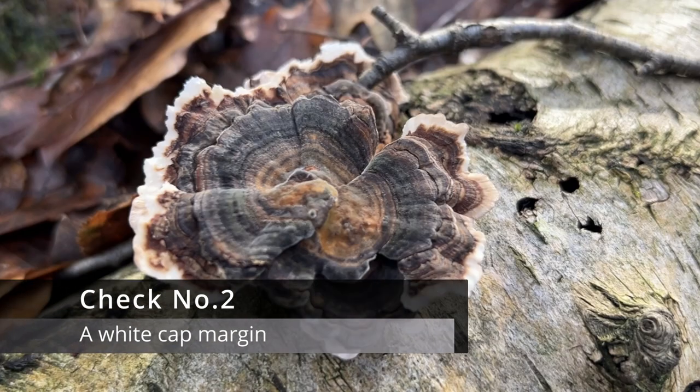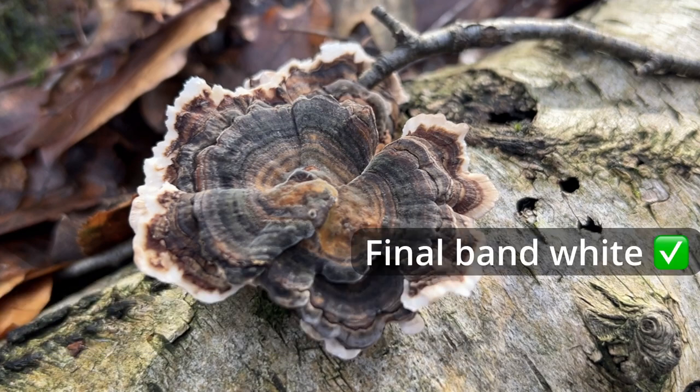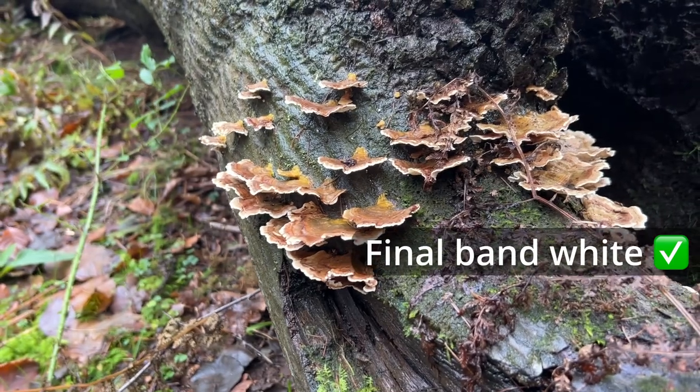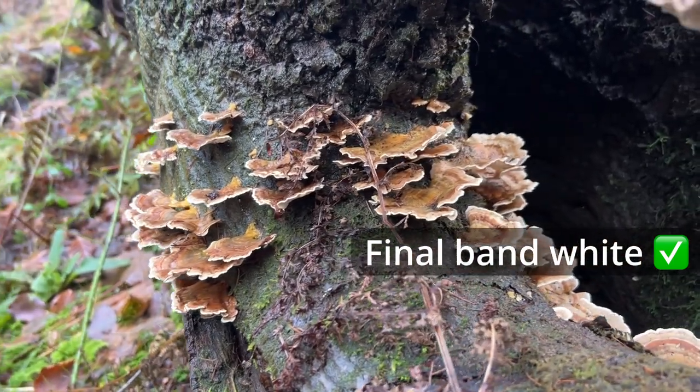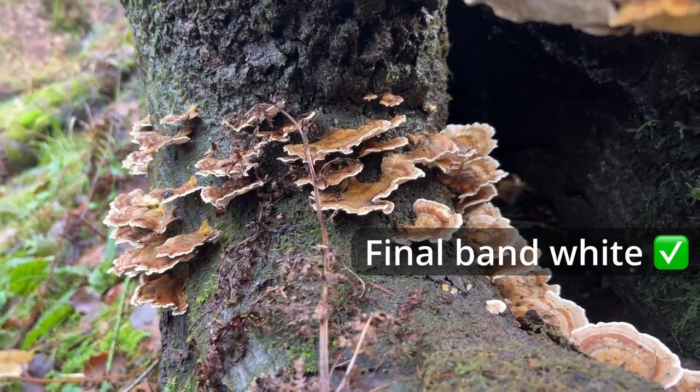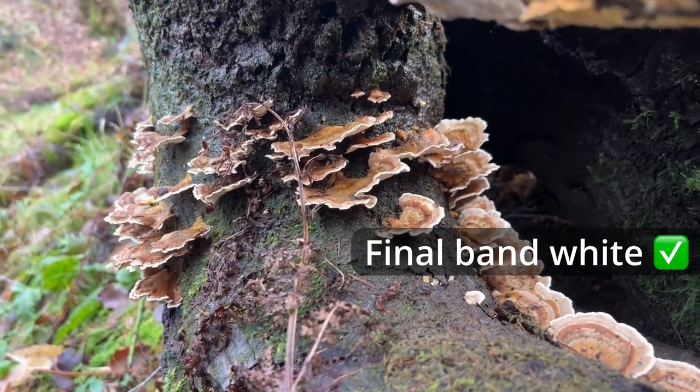Check number two: a white cap margin. The final band closest to the edge of the turkey tail is always white. This is actually my favourite clue as it helps draw your eye to the fungus in the first place. Especially if you find a cluster of turkey tails, this white band can really draw your eye towards them. If the cap does not have a white cap margin, it is not a turkey tail.